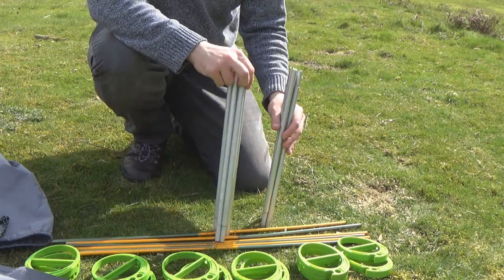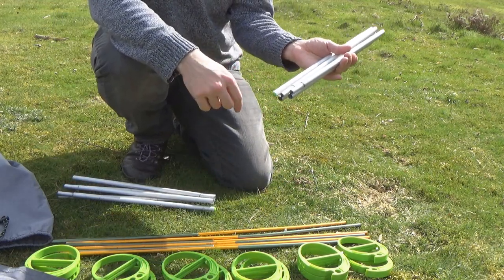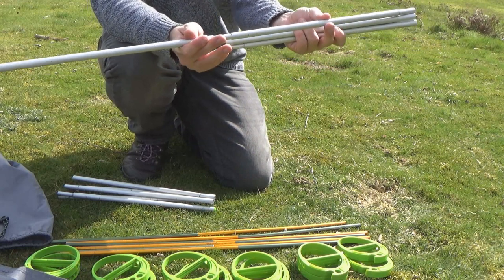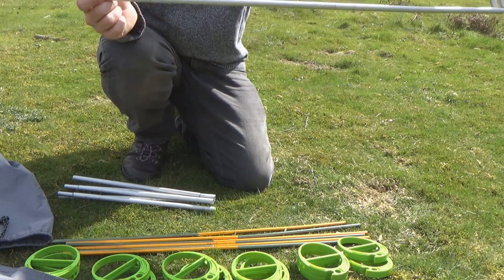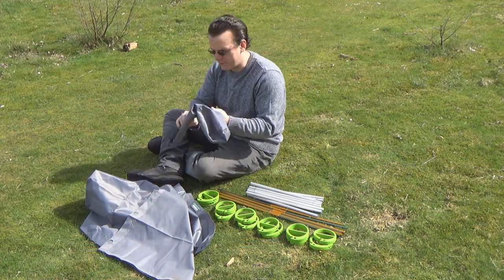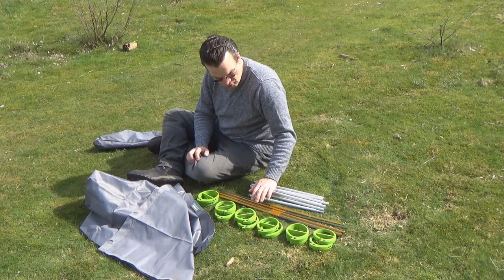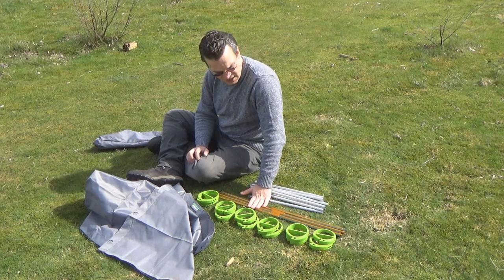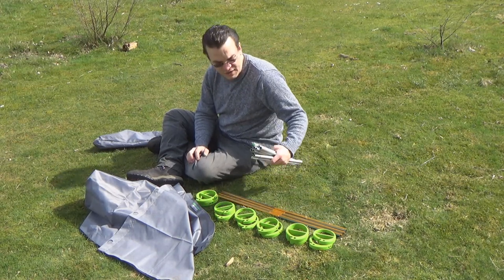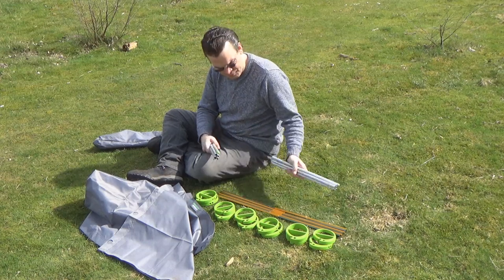We also have two sets of folded bars — aluminium rods thicker than the others, with a green stopper on each end on this model to stop the poles from tearing through the bottom of the fabric. They're attached together on elastic like a tent pole, slotting together to form a single long rigid pole. These two lateral poles run through the length of the material to give us the frame for the bed itself, which is where we start.